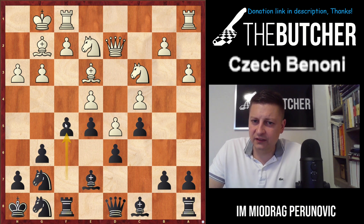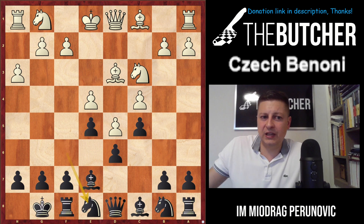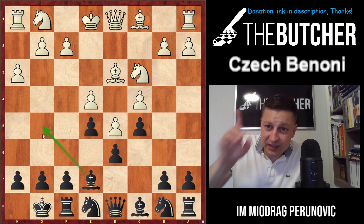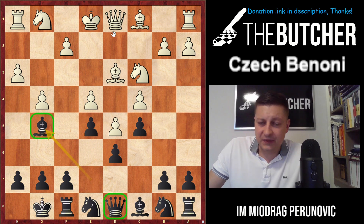Let's say they don't go like this and instead play bishop d3. Does it change anything? Nothing. You just castle, they go h3, you go knight e8, and we threaten bishop g5. If they let us go with that — lots of players make the mistake of g4, thinking they'd stop f5 — boom, you just exchange the dark-square bishops and have a very nice game on the dark squares.